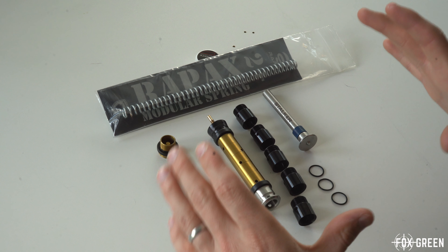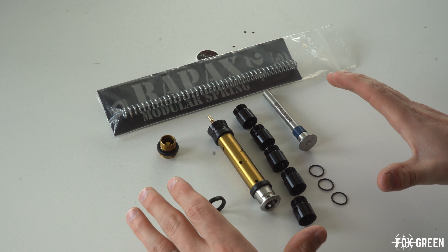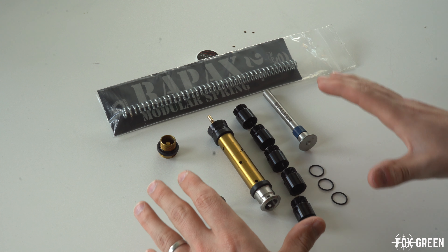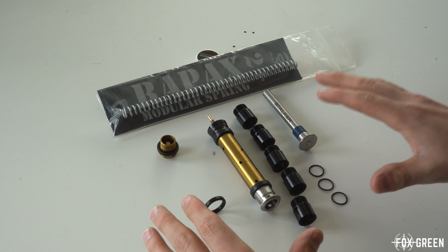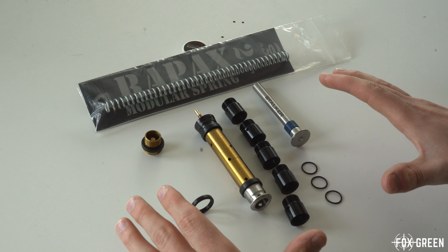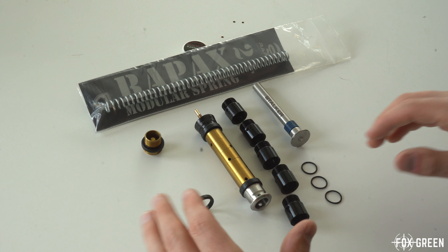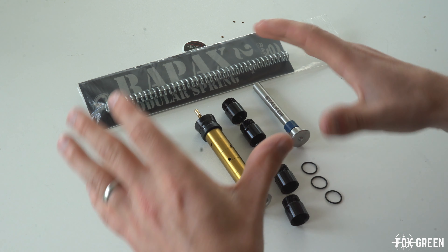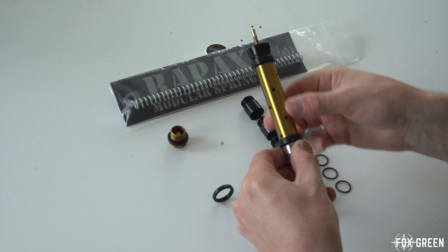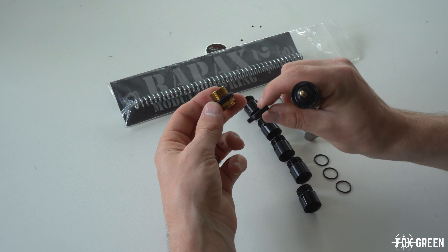Now I'm going to take a closer look at the Scorpion Piston and go through exactly what all the different weights can do and why this is different from anything else on the market. First thing worth mentioning: while there is a version for the SRS, this one is for VSR and SSG-10 only. As you know, the SSG-10 is probably one of the loudest guns out there, so this setup will help you achieve deadly quiet shooting at 2 joules and more. It comes with two glide rings.